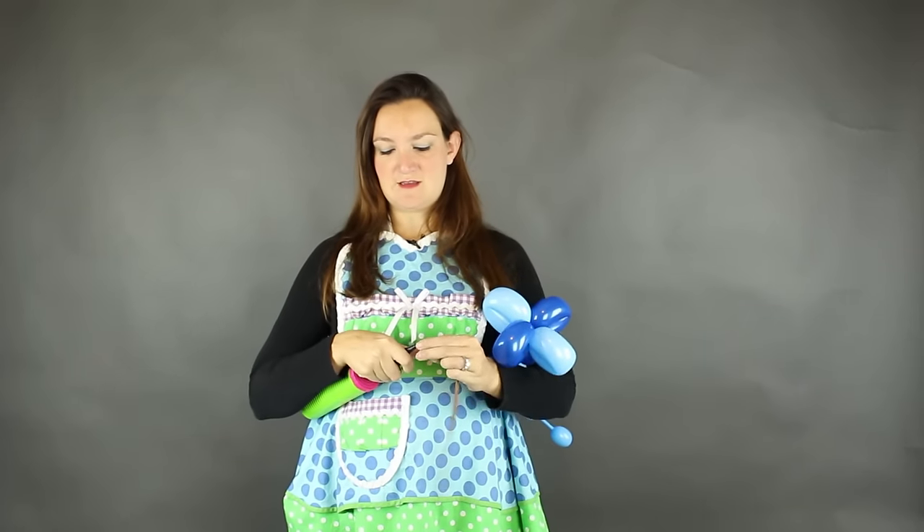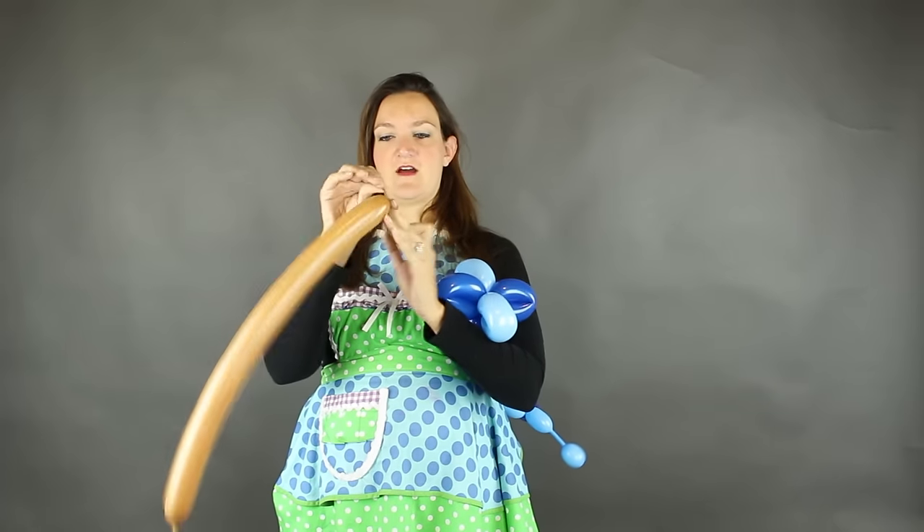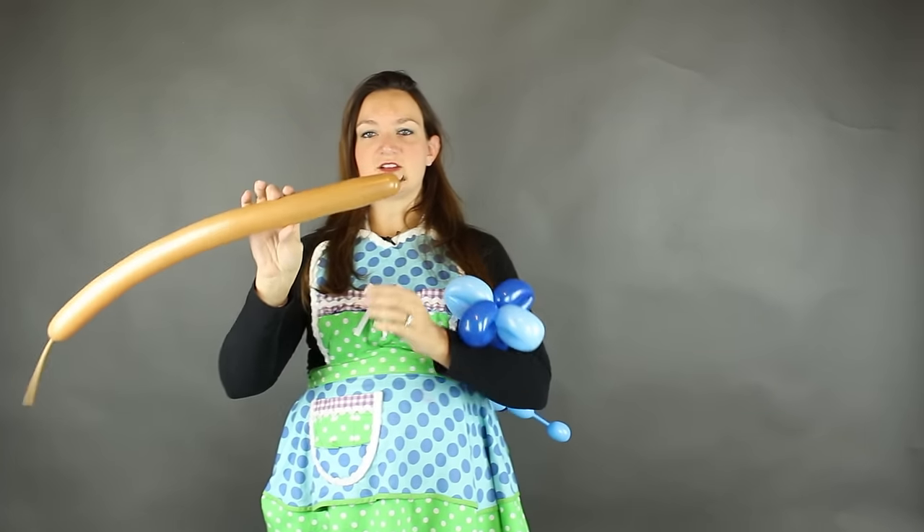Kids go crazy for it. So this is our wand so far. This could be a great base for any kind of wand — you can put all kinds of things on top. But today we're doing the snowman, so he's got to have some arms. We're going to need a mocha 260, and I'll do about four pumps on that one as well. Tie that off. We're going to make them some little hands, which is just a one-inch bubble.